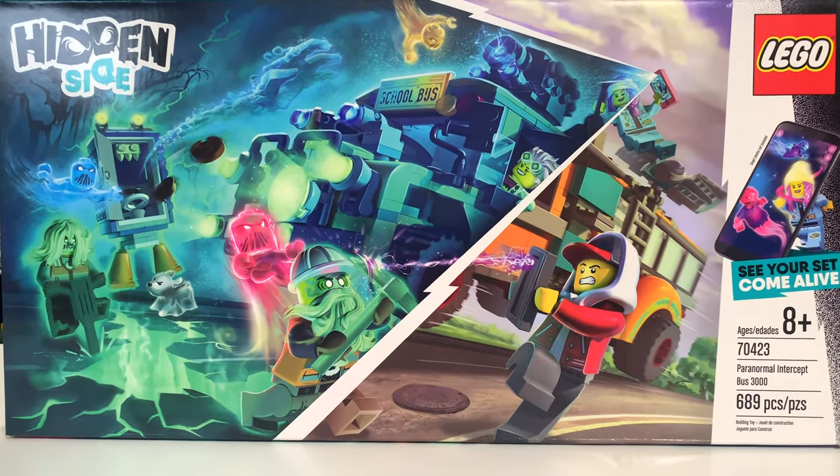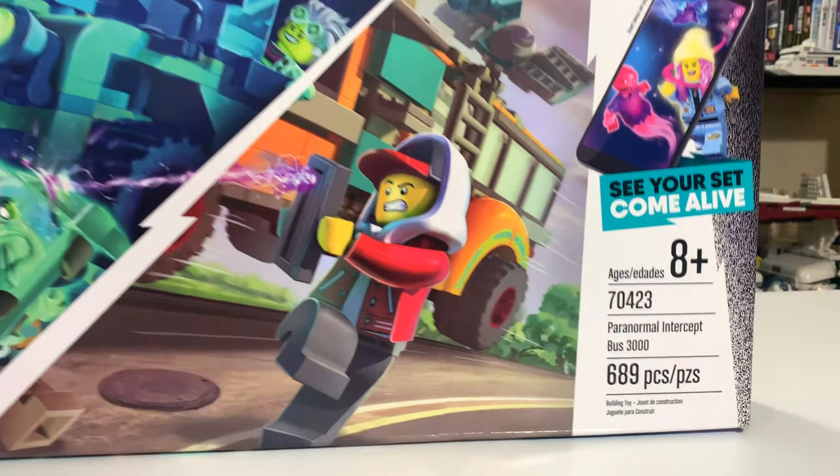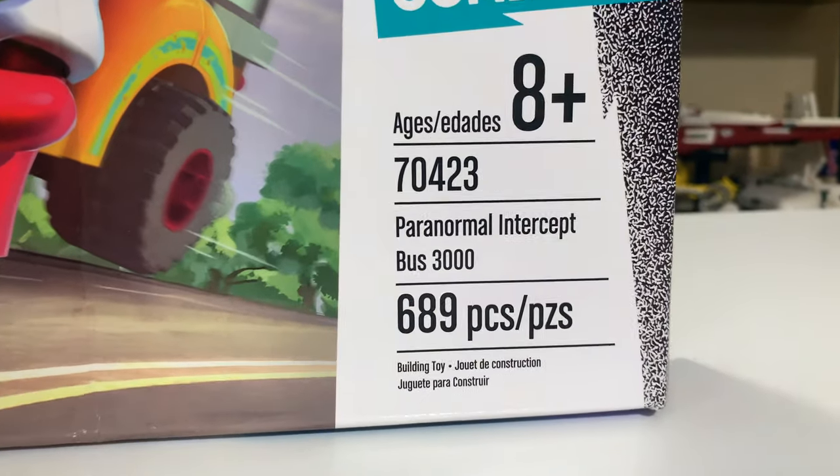Hey everyone, Ryan here from M&R Productions, and welcome to my review of the LEGO Hidden Side Paranormal Intercept Bus 3000.